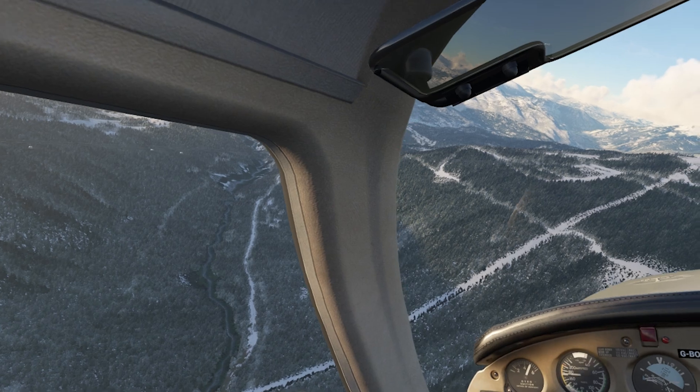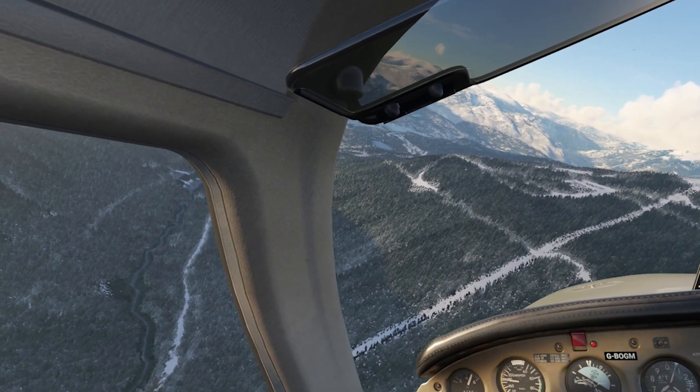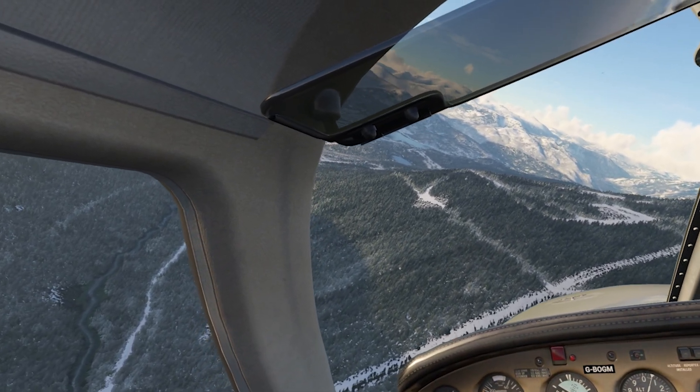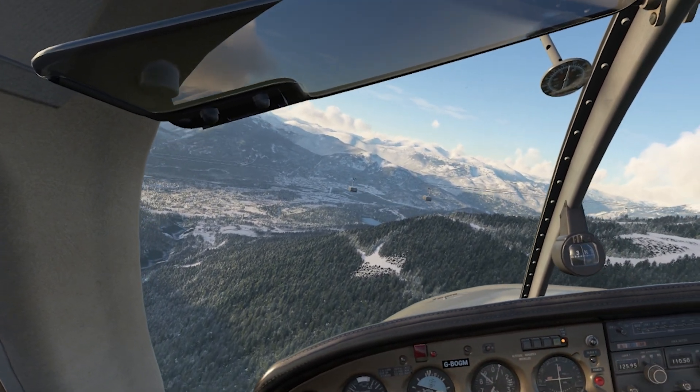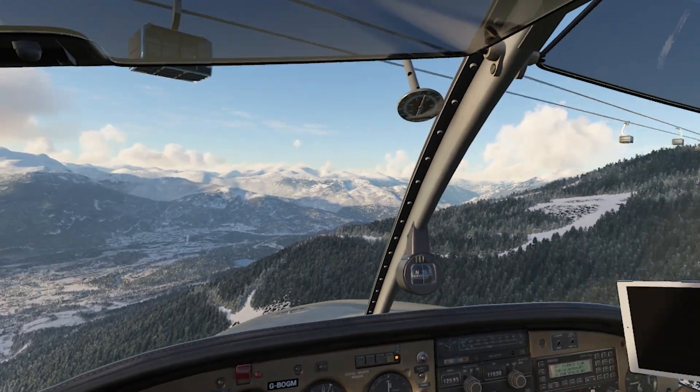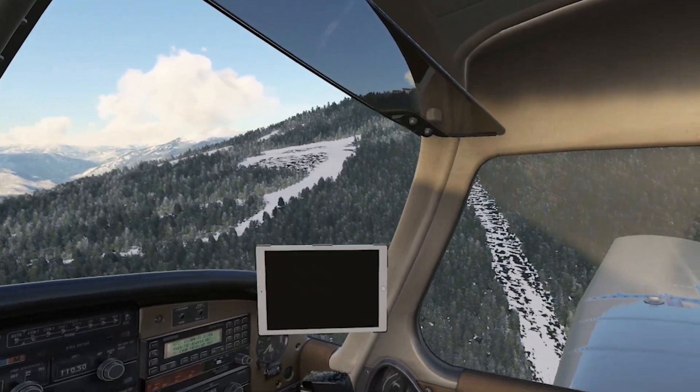I'm sure for all of you experienced VR pilots out there you'll probably know all of this already, so if you want to skip this video that's quite alright. So why don't I stop scaring people on the peak-to-peak gondola here and get straight into it.